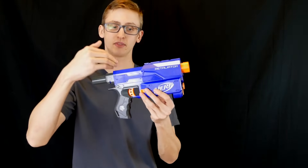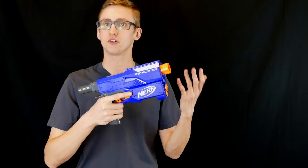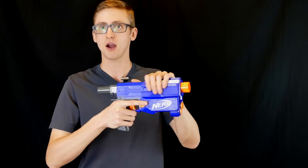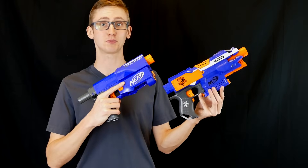This contrasts with the spring blasters, because a springer has an internal plunger system that fires forward, compressing air, and then pushing the dart out with air. These, other than the Stampede, are generally manually powered, meaning you have to manually prime it back every time before you fire it. Which is the better option: flywheeler or springer? Let's compare them to find out.